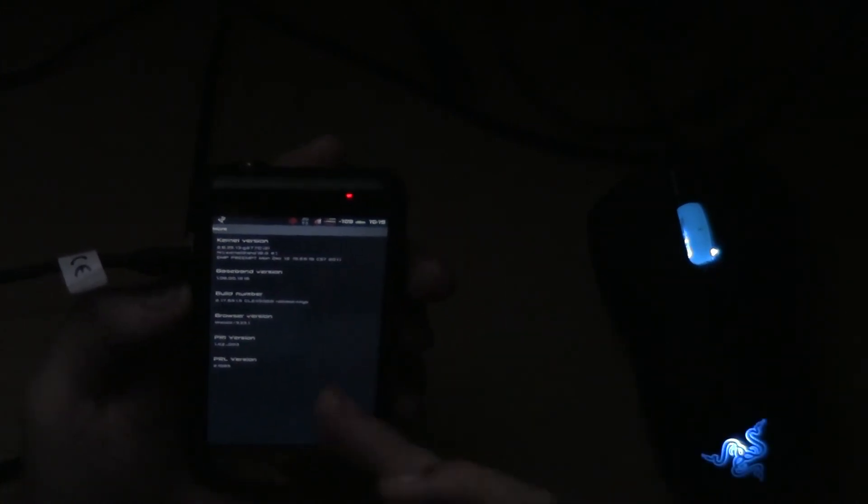And of course it has a stock kernel. I will be putting in different kernels eventually, just not right now — not until I get the ROM cleaned up and make sure there's no bugs in it. But for now it has a stock kernel. As you can see right here: 217, 651 — that's the latest OTA from Sprint.